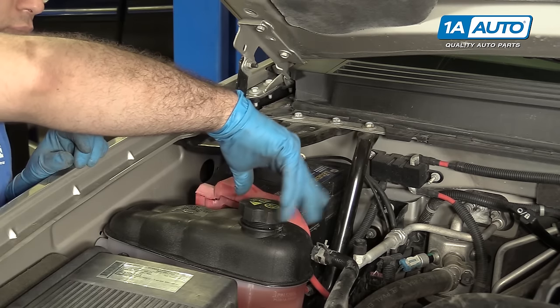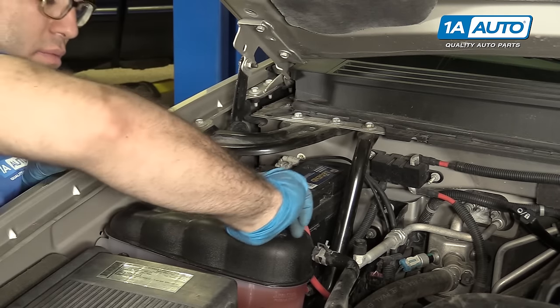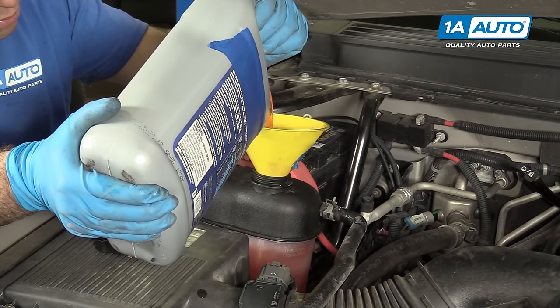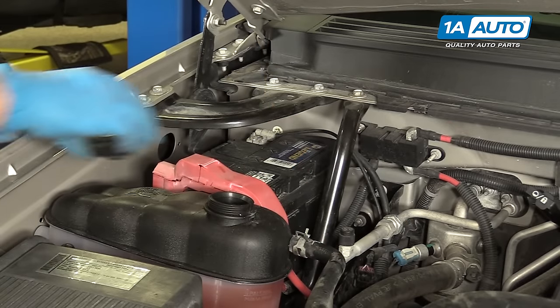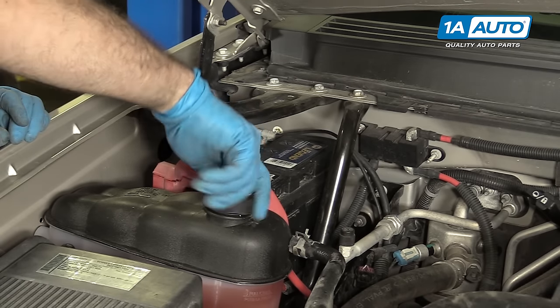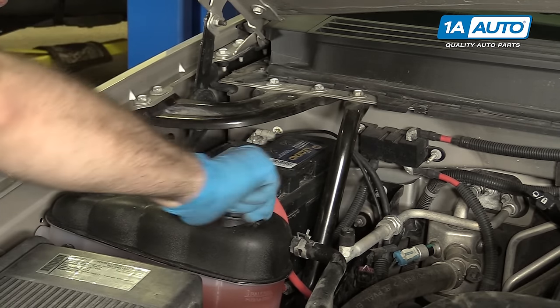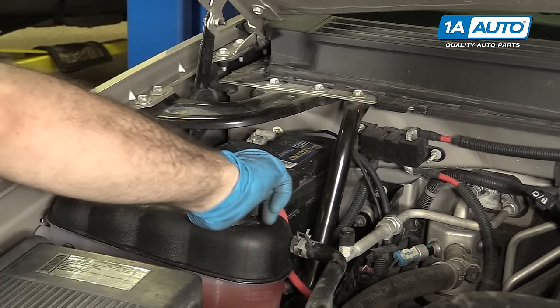We're going to put the cap on and let the truck run until it's hot. As soon as I started the truck, it pretty much sucked in the gallon of coolant I poured in. Since I didn't measure what we took out, I'm just going to add another gallon until it's full again before I restart the truck. Refill the coolant reservoir and run the engine until it reaches normal operating temperature. Once that happens, let the engine idle for about three minutes, then shut the engine off, let it cool, and go back and check to make sure the coolant is at the correct level. Top it off as necessary.